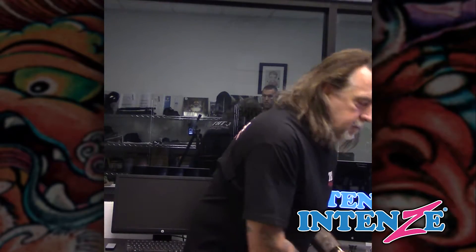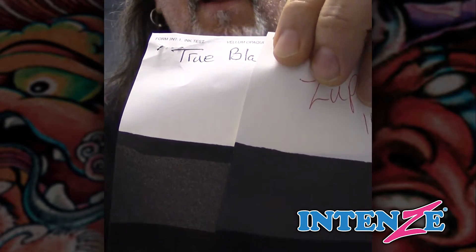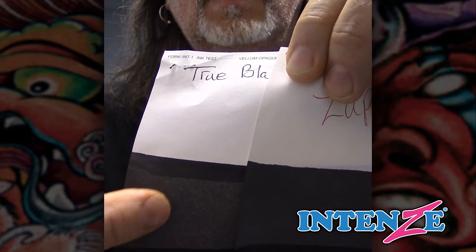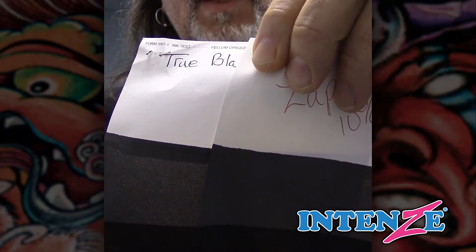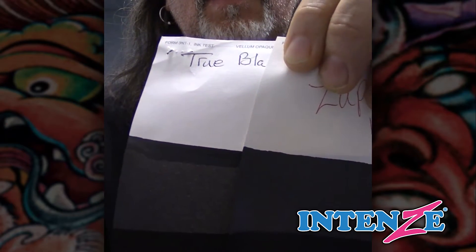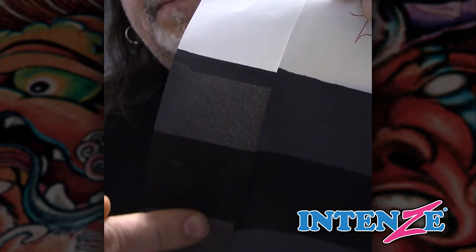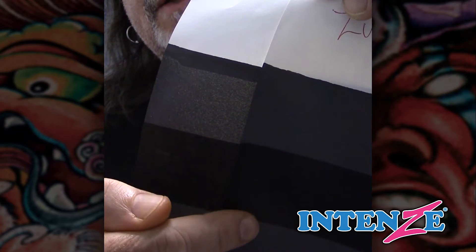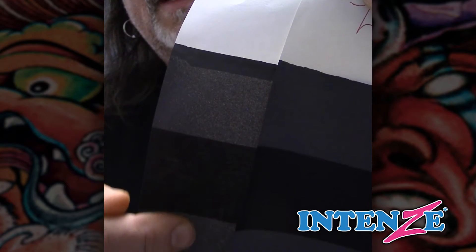The most part you see when you dilute it all the way down, you're going to see there's a completely different tone. This side is the true black — you can see it has a complete difference. This is the super black; it has more like a bluish tint to it, a cooler tint, and the true black is more in a neutral zone. The super black still has a little bit more opacity than the true black this way.